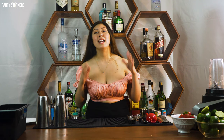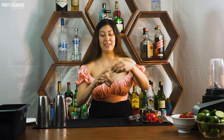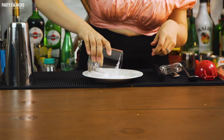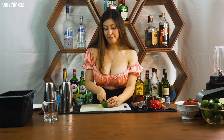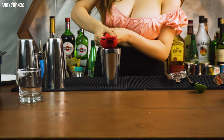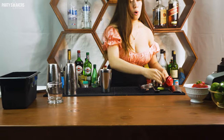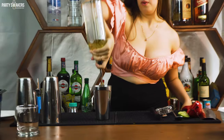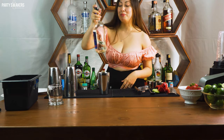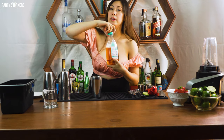I'm going to start with a classic margarita. I'm going to grab my glass and do half a rim. One full line. One ounce of tequila. Half an ounce of triple sec. And then to sweeten it, guys, I use agave.